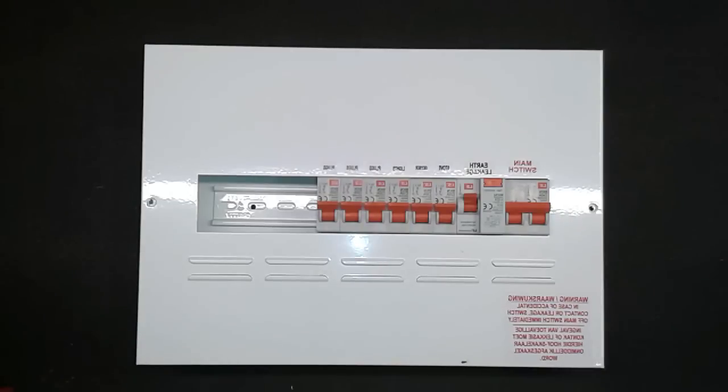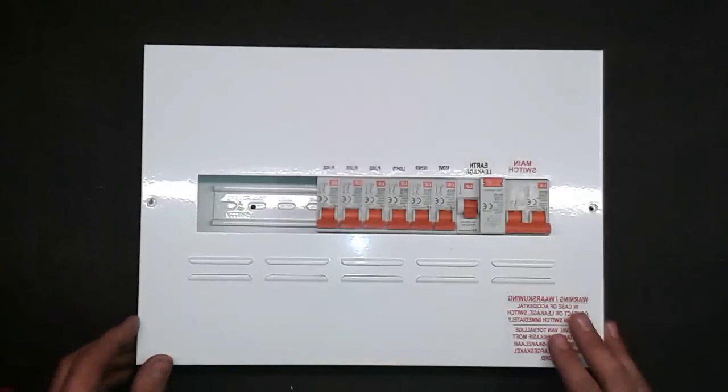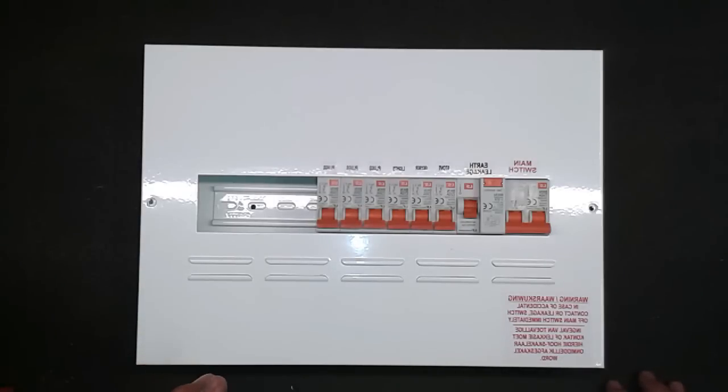You come home to find your earth leakage has tripped — first thing you do is don't call the electrician. Switch off everything and unplug everything in the house. Don't just switch it off — actually go and unplug everything, even the multi-adapters. Those are usually your main suspects. Take them out from start to finish, even the hard-to-reach ones. Behind the fridge or freezer is also one of the main culprits for why the earth leakage may have tripped.